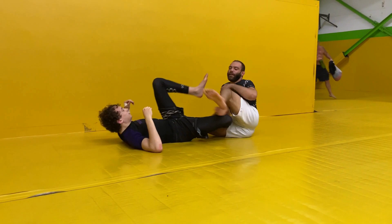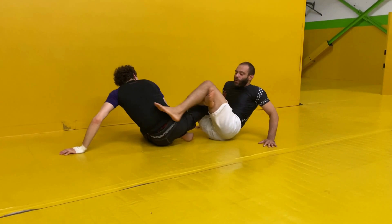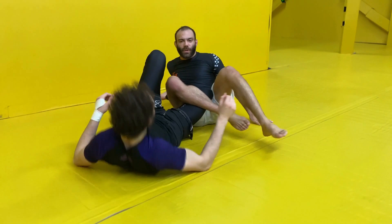The first way: if we're here in regular 50-50 and I start to get a sense that the person wants to disengage and they'll start to back up a little bit — as he scoots back, I'm going to throw my shin right just above his knee line. From there I want to get as low down on my shin as possible so that when I make this outside movement it turns his knee to the outside.